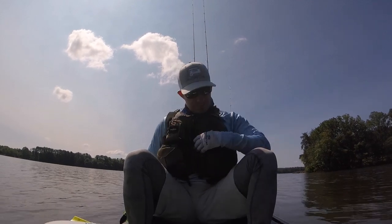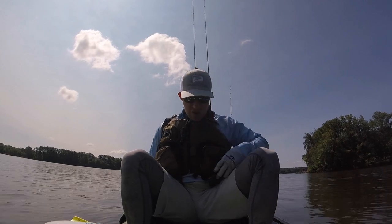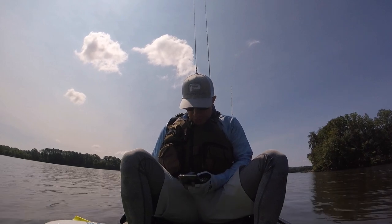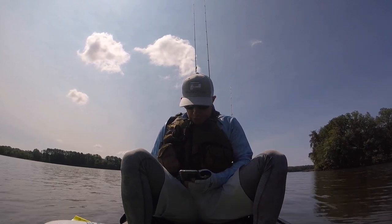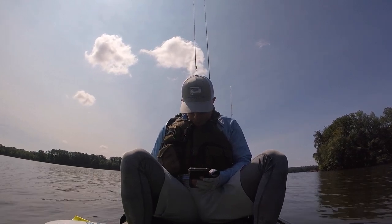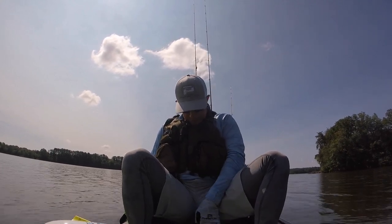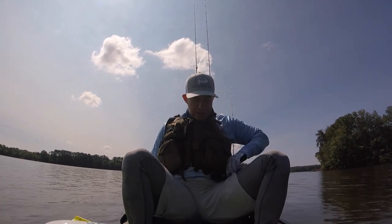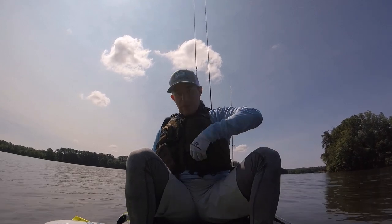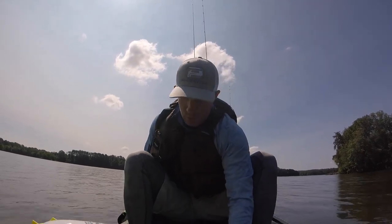I'll show y'all what piece of gear they're on. First fish of the day, it's about 10:30. I'll show you what I caught it on. Camera's ready — let me take these glasses off for a sec so I can see the camera.